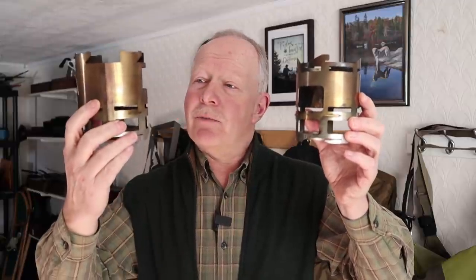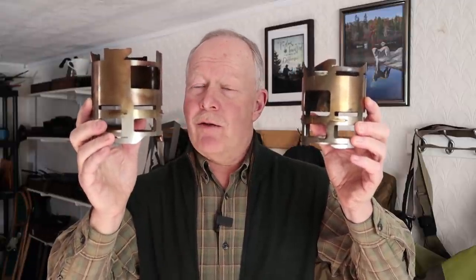Some time ago, I made a video review of the Simple Theory Gear Pack Stove. Well now, I have the Simple Theory Gear Pack Stove XL. If you're interested in hearing more about the XL version, keep watching.